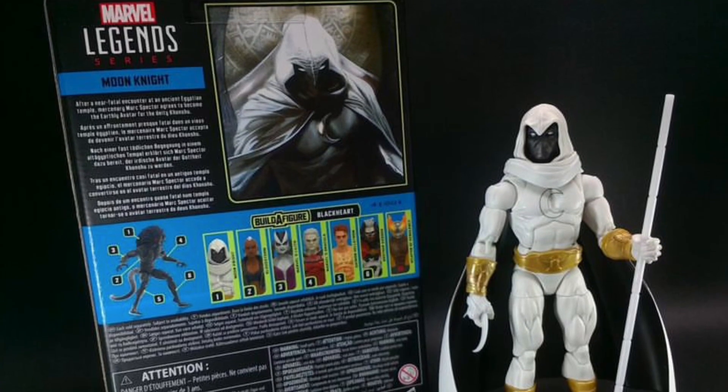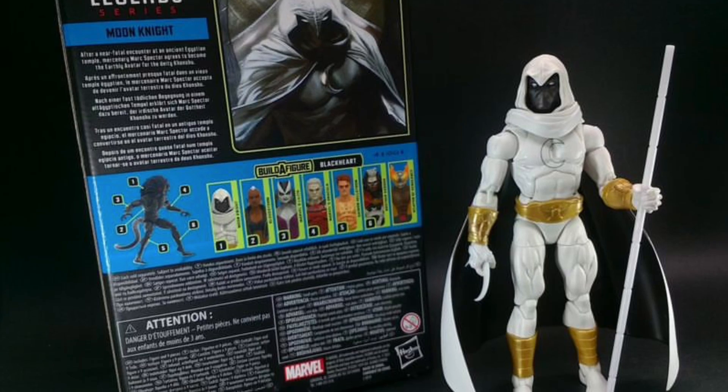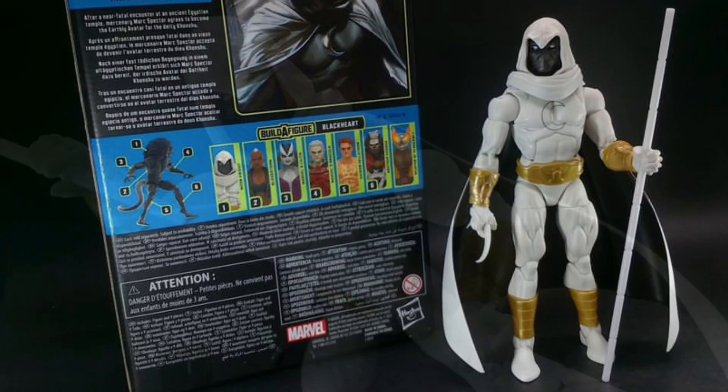Coming to us from SB Toys, Strange Tales Marvel Legends. He actually has every figure from this collection, so you can head on over to Instagram and check it out.